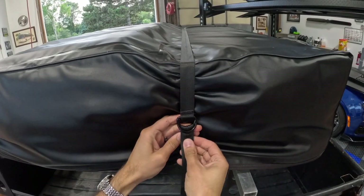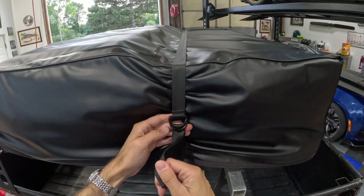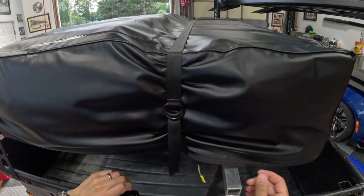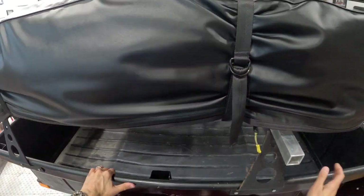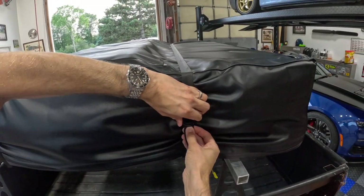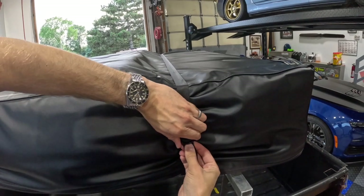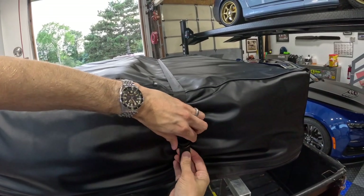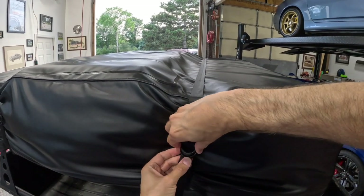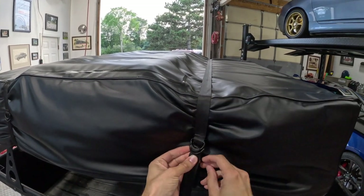One of the struggles with this is there are four straps — two here on top and two underneath — that have a lot of Velcro associated with them. We'll move the trailer around a little and get it squared up just right. It's sometimes a struggle to get these loose, especially if they get wet and dry and wet and dry, which has been the case here because we washed the trailer since then.